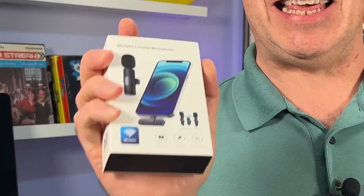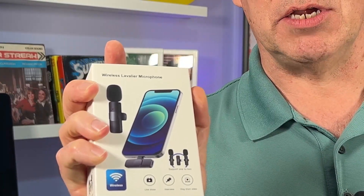Hi there, and welcome to another episode of Hey, What's Next? Scenario: you got to get a quick interview in. You have your phone, tripod, maybe a single light. Are you going to use the audio on your phone? That's not bad. But what if I was to tell you, you could get something like this for $25 on Amazon. Is it any good? Let's find out.